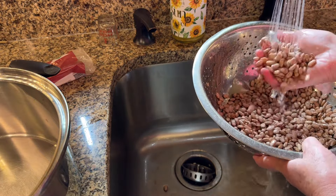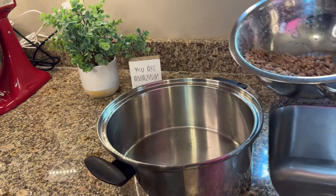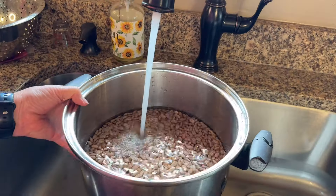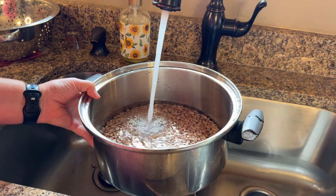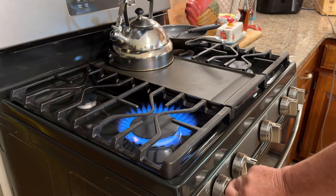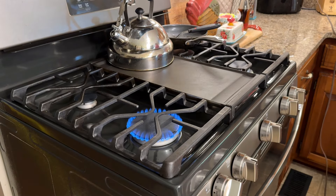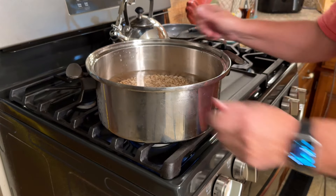Once you've got them rinsed, you're going to place them in a four-quart pot. I'm going to cook these on the stove today — they actually cook faster on the stove than in a crock pot, but you have to be careful and be home to watch them. We're going to cover them with about an inch of water.